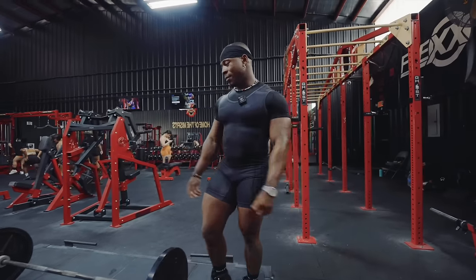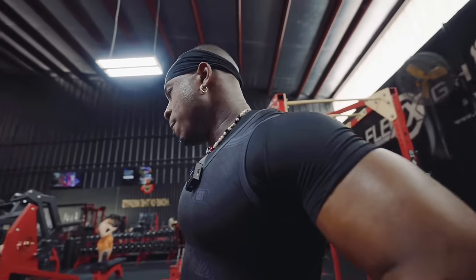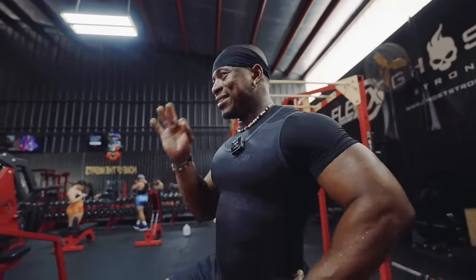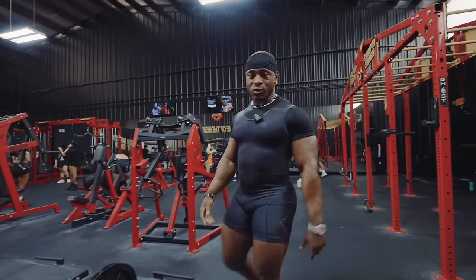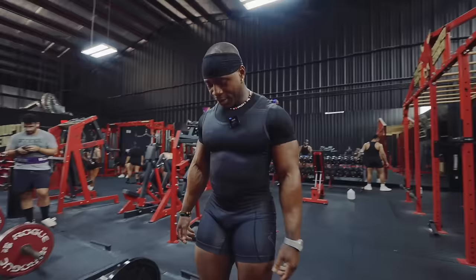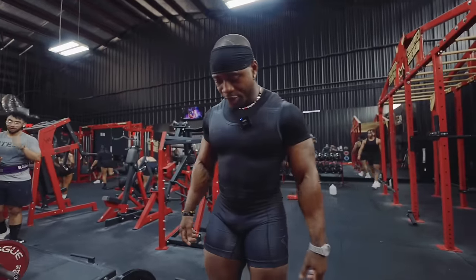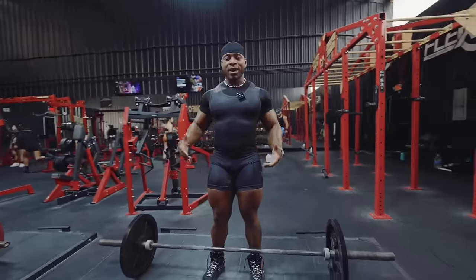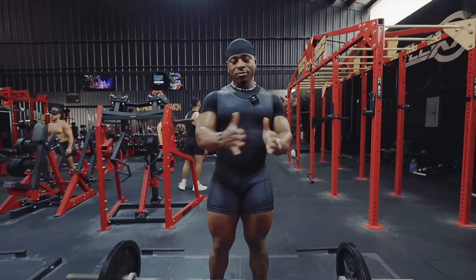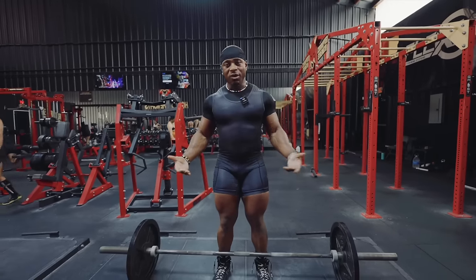That's pretty much it. Everyone's deadlift is going to look a little bit different because everyone literally looks different. A lot of people want to mimic exactly what other people do without realizing their anatomies are completely different — some people have shorter arms, longer arms, longer legs, shorter legs. Just take bits and pieces. You want to make sure you feel comfortable in the movement and are being as efficient as possible. If you're able to take those cues down, in theory you should be able to do the most efficient deadlift possible.